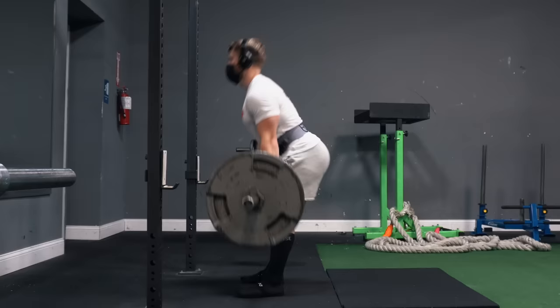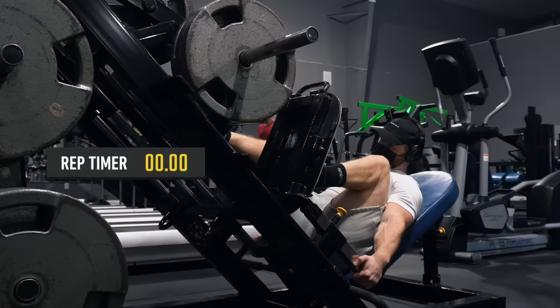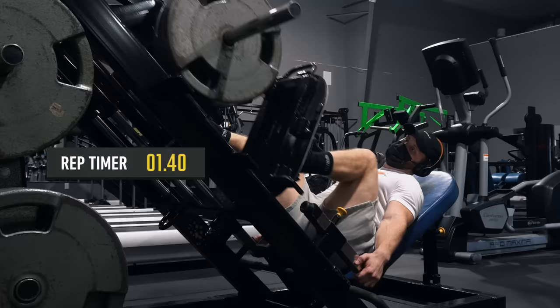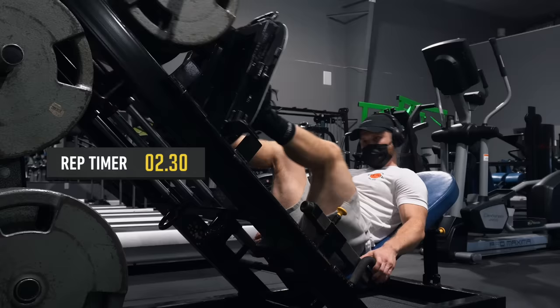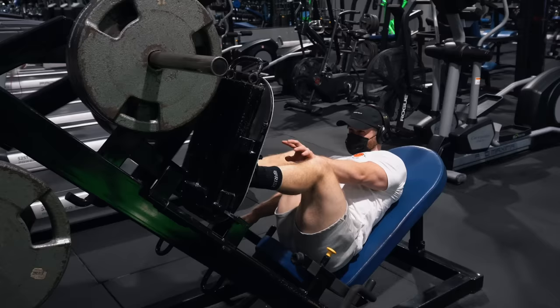For the first week, keep the weight light and focus on getting a solid stretch in your hamstrings while perfecting the technique by pushing your hips straight back as you lower the weight. Then we're doing three sets of 15 for each leg on the unilateral leg press — this is the first exercise where we're really ramping the effort up. Using a rep timer, my last set showed rep 13 at 1.5 seconds, rep 14 at 1.4 seconds, and the final attempted rep at 2.3 seconds.